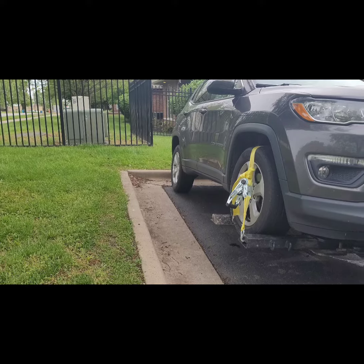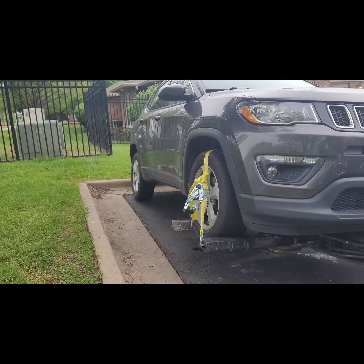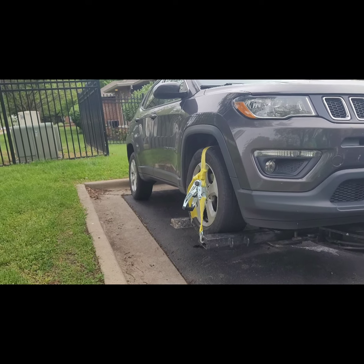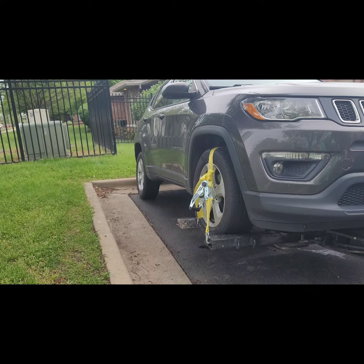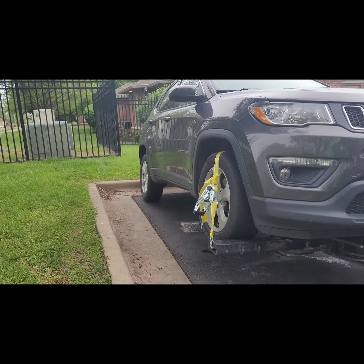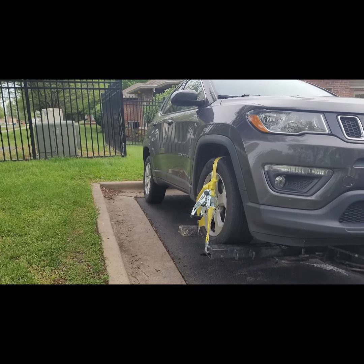This one will have to be dollied because the rear tires are drive tires. I'm not 100% positive if this one is all wheel drive, but regardless, the rear tires are drive tires so it'll have to be dollied. I'll bounce back in within just a minute.